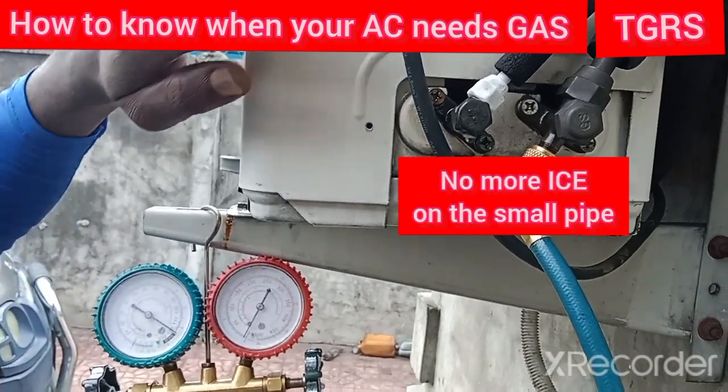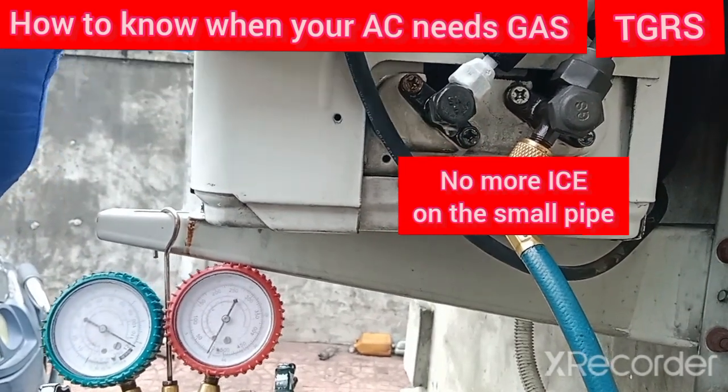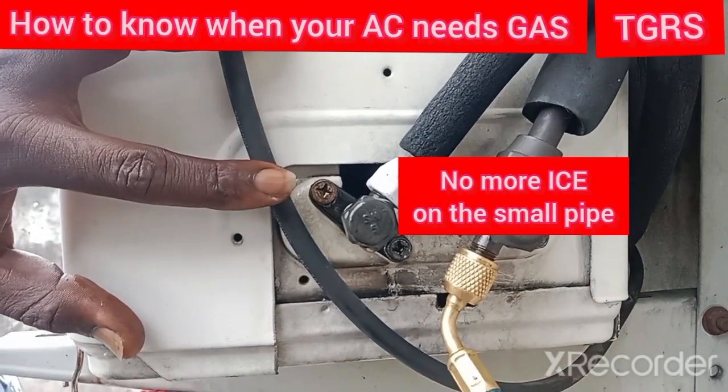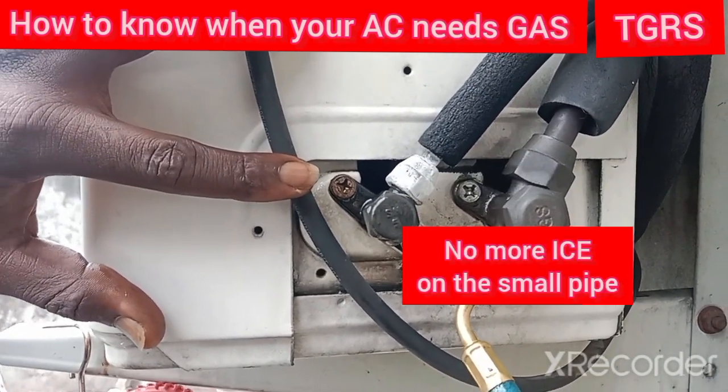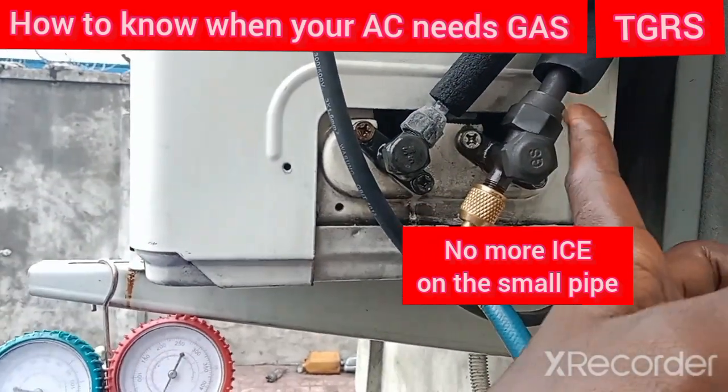The gas is going in. Keep watching and observing — you will notice that this ice is going to clear. As you can see right now, it has started clearing. The ice is going out. Before you know it, it is going to turn to the normal color of this pipe.